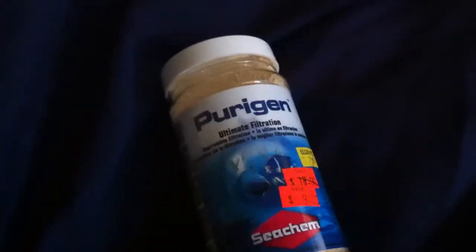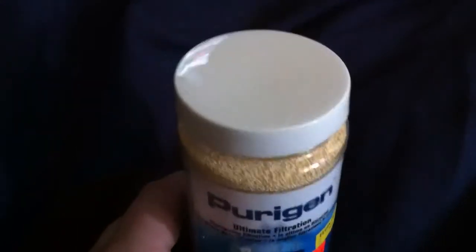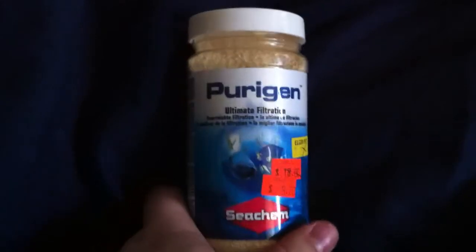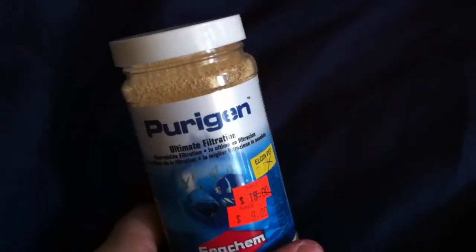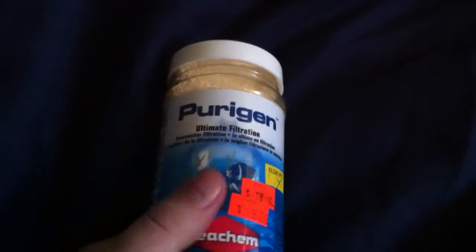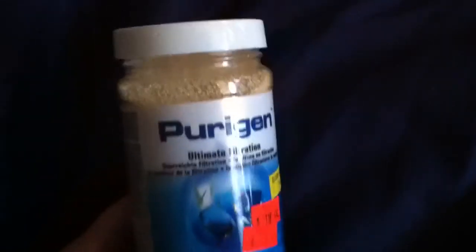I got this at my pet store — the only pet store in my city, which kind of sucks. They don't carry much; they just carry freshwater fish, but the odd time they'll have stuff like this that's good for saltwater use as well. I actually went in there just to grab some fish bags and I seen this, so I grabbed it.